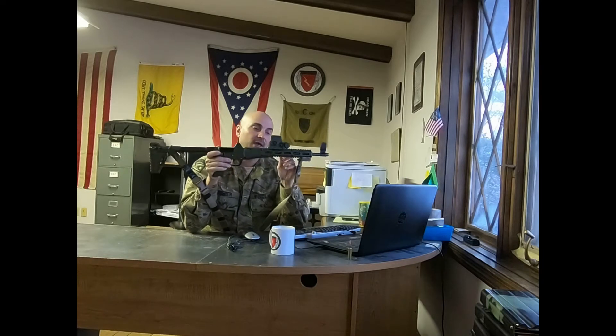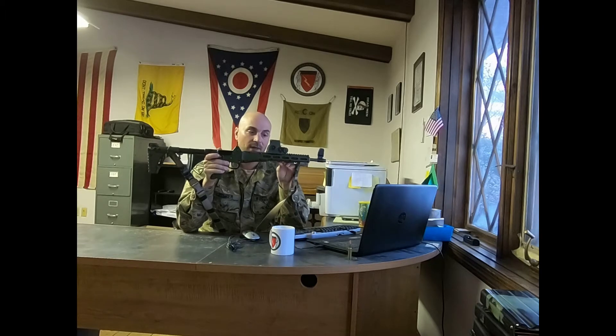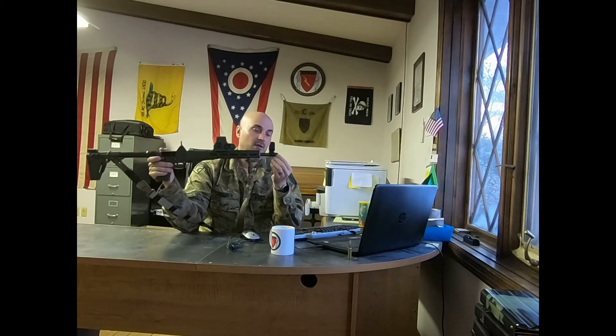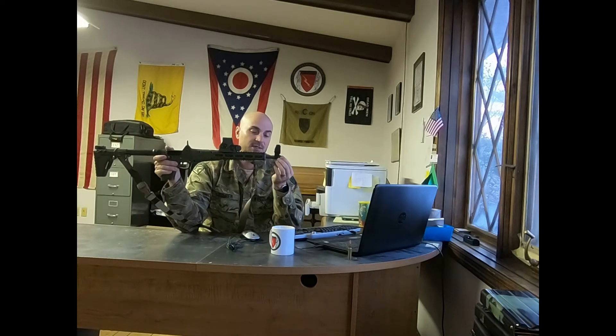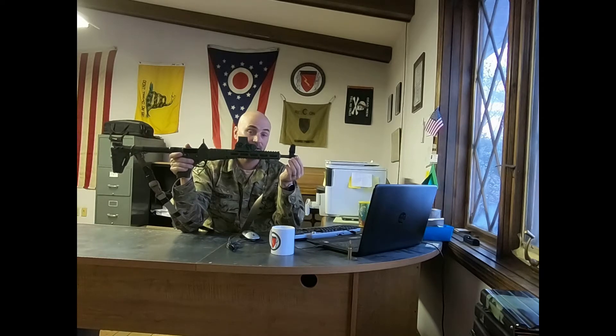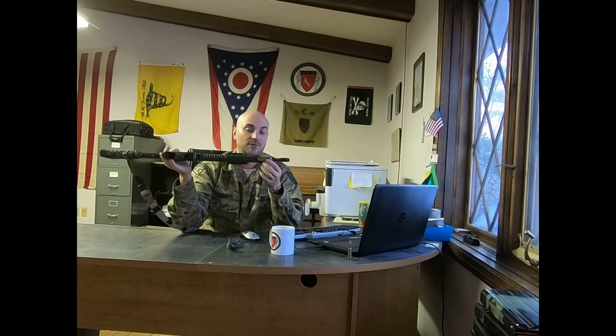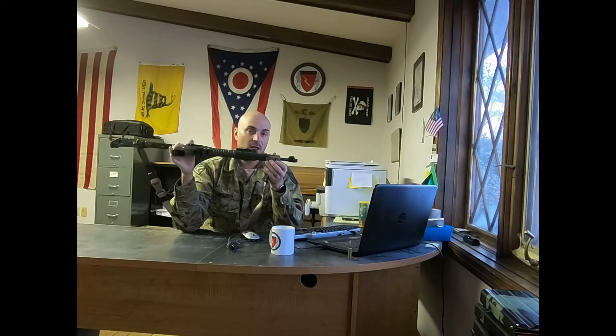I also put an EOTech on it. Yes, an EOTech costs more than the gun, but I'm a firm believer in good optics — I'm going to do a video on optics for combat because good optics are a real combat modifier. This gun also allows you to run suppressed. I have run it suppressed and it does a good job; it doesn't get too gassy and shoots fine suppressed, not a problem. I also put an IR laser — an infrared laser — on it for my NVGs so I can use it at night with my night vision.